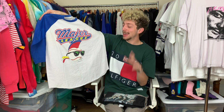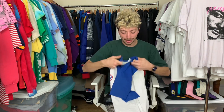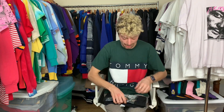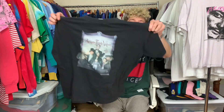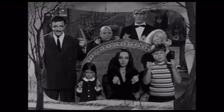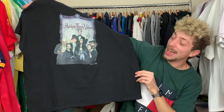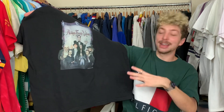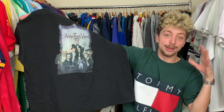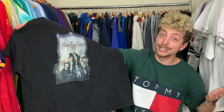Now this is before Charlie Sheen lost his goddamn mind, but after the fact he definitely could have fit in with the next group of characters here on this t-shirt — we got The Addams Family. This is the 1994 Addams Family Values tee, and let me tell you, mid-2000s Charlie Sheen would fit right in with these crazy characters. He was an absolute lunatic, but again with these pickups, we're hashtag winning.